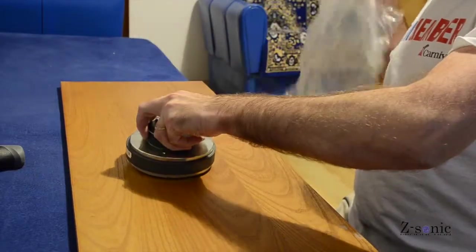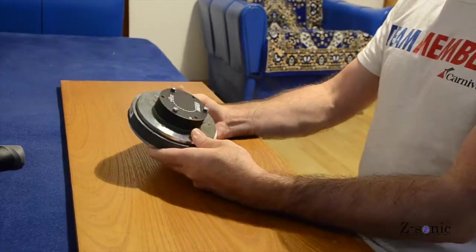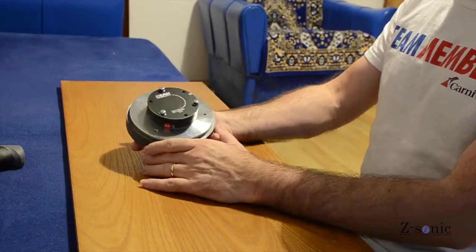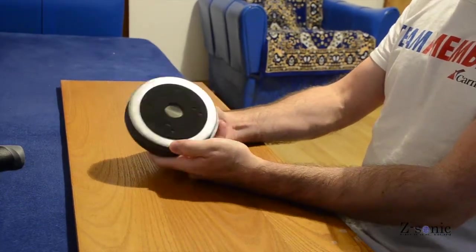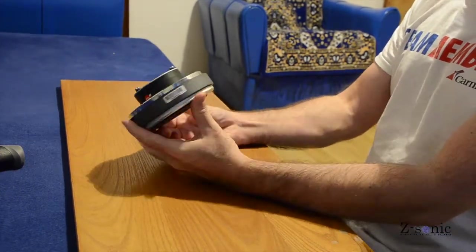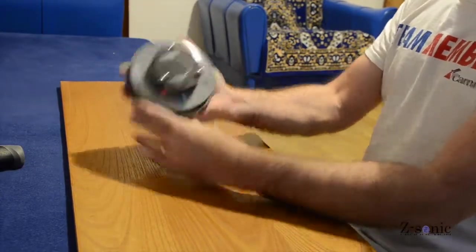This is a RCF-made EAW-branded CD2520 driver. A few specifications about this driver: throat exit 1 inch, mounting type bolt-on, nominal impedance is 8 ohms, and frequency response 1200 to 20000 Hz.